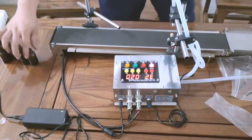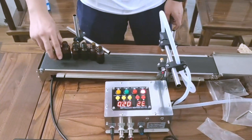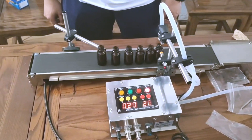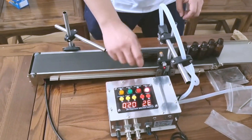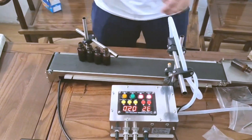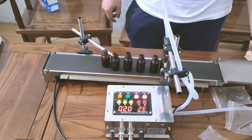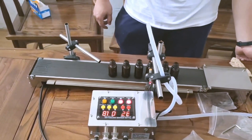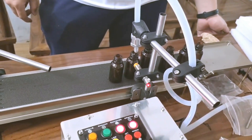Now let's test. Oh, sorry — I forgot to press the activity button. Now let's turn it on.